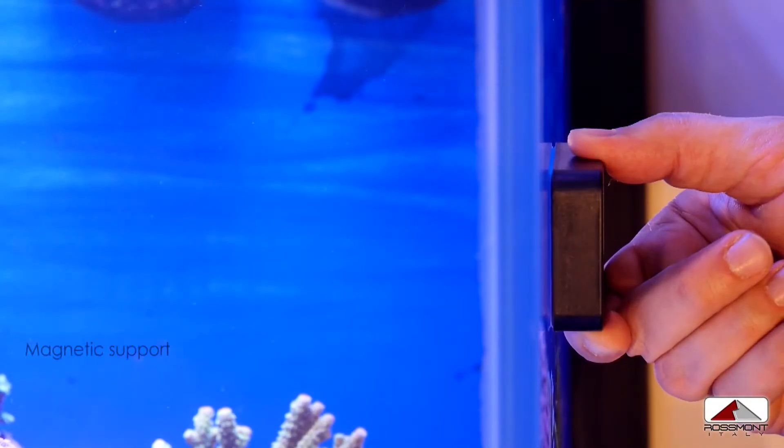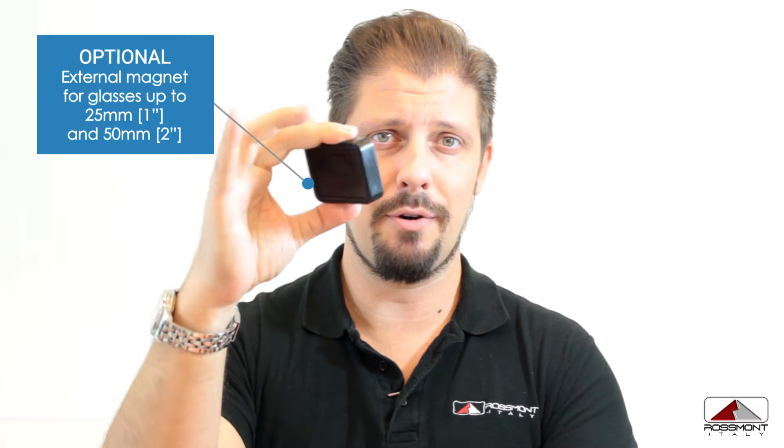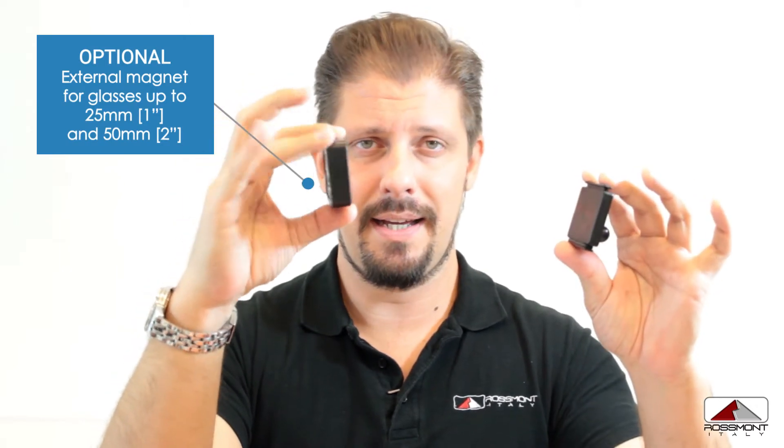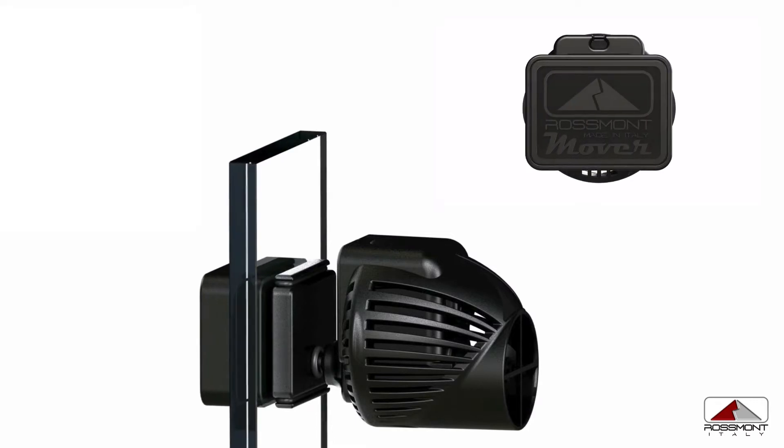The other difference is about the magnet support, which is 15 millimeters for the M sizes and 19 millimeters for the MX size. We also have accessories for glasses up to 25 millimeters just by replacing the external part, and an accessory for 50 millimeters which you can buy separately.